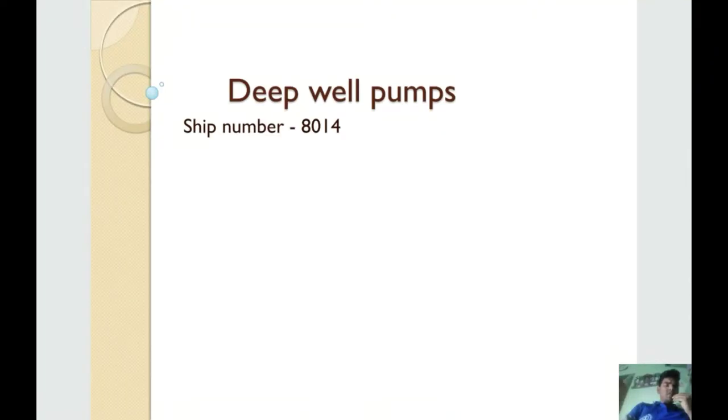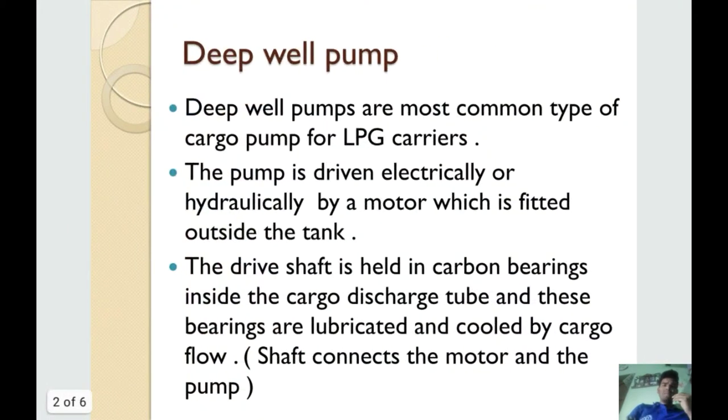Hello and welcome. This is ship number 8014 and in this video I will talk about deep well pumps. Deep well pumps are the most common type of cargo pump for LPG carriers. The pump is driven electrically or hydraulically by a motor which is located outside the tank. The drive shaft is held in carbon bearings inside the cargo discharge tube, and these bearings are lubricated and cooled by cargo flow.